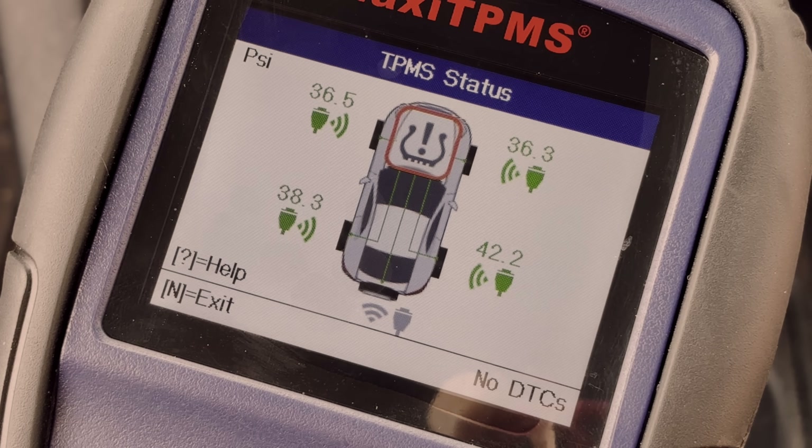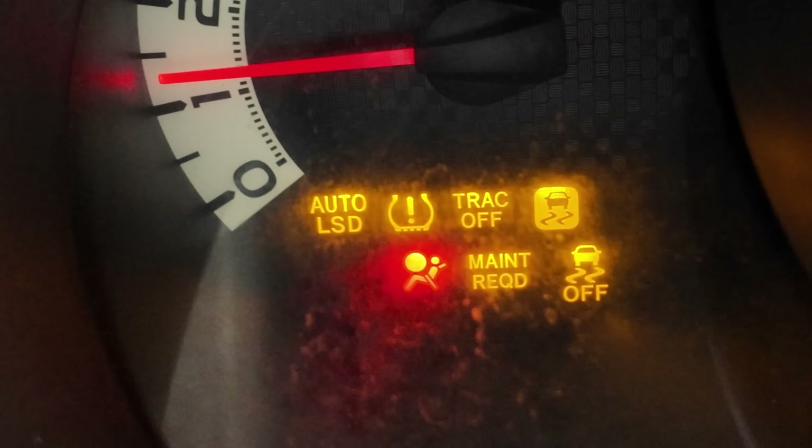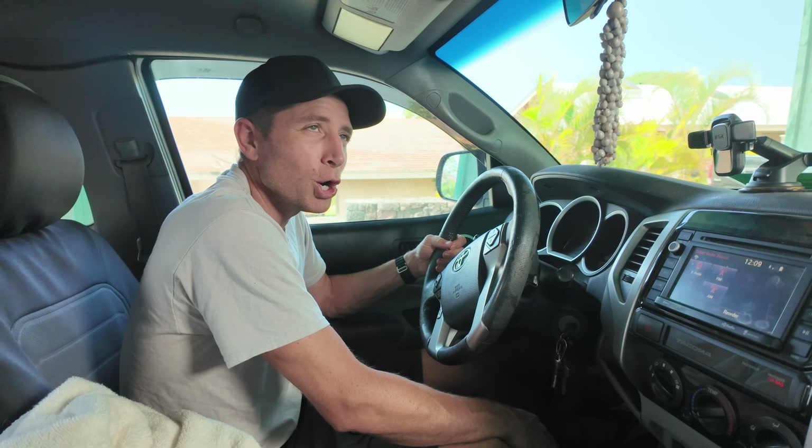We're going to start her up and see if that light is gone. It's gone! Thanks for watching. If you enjoyed this video, you're definitely going to want to check out another one we made on another light that goes on your dash that a lot of people think is more serious than it really is — and that's the check engine light. See you next time.